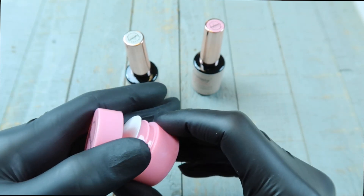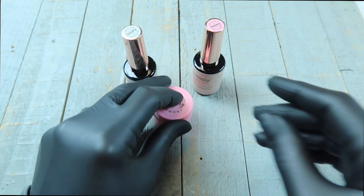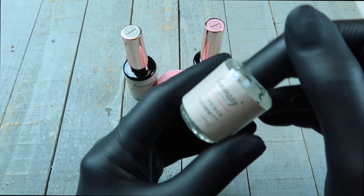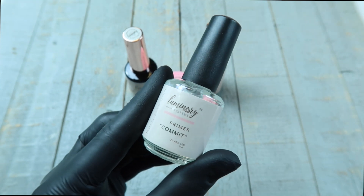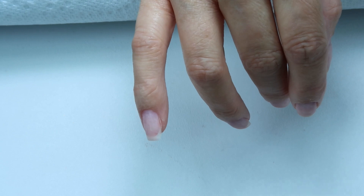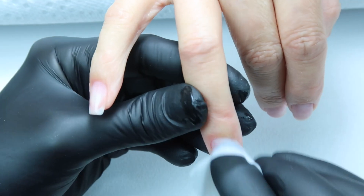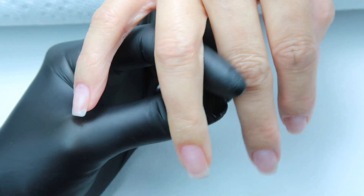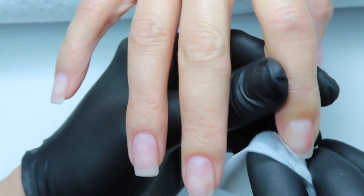In the video I'm also going to be using our primer, which is called Commit — that does not come in the starter kit but you can definitely order it separately. So let's get started. First we are going to cleanse the nails with 99% isopropyl alcohol, and if you guys are interested you can check out our prep video — I will link it in the description box below.